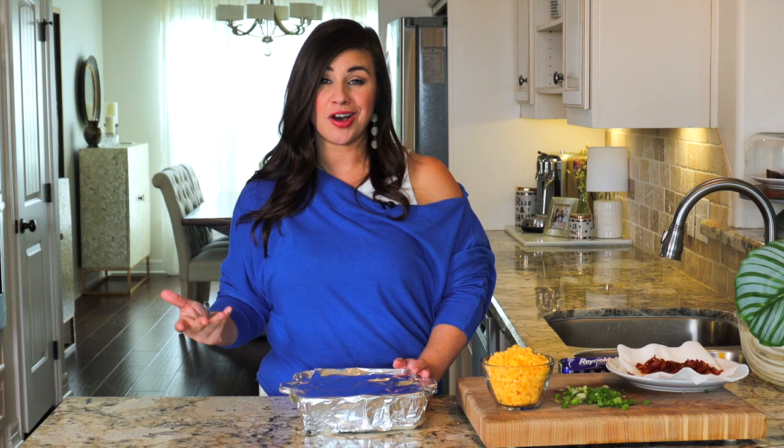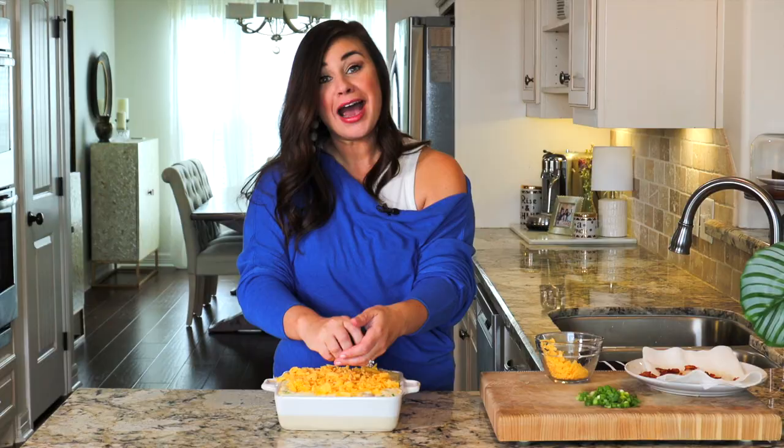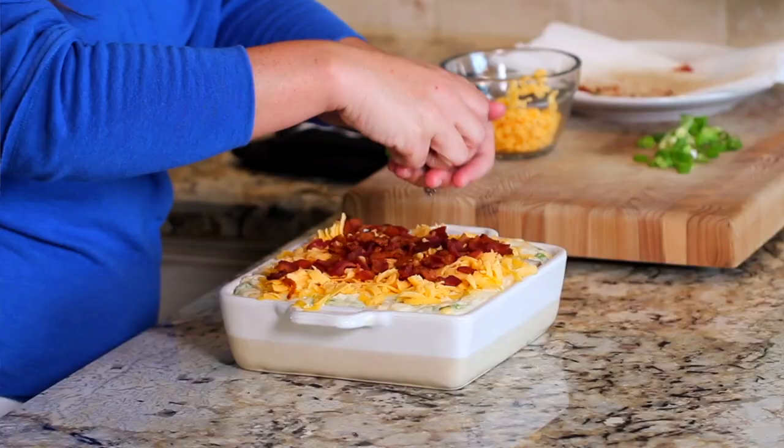Okay, here we go — round two. First, we're going to add on a thick layer of cheddar cheese. Now on goes the bacon, and then we're going to sprinkle on those green onions, and then we'll pop it back into the oven until that cheese is really good and melty.